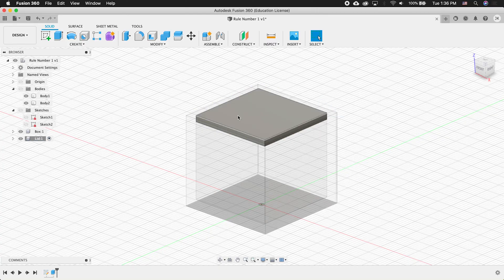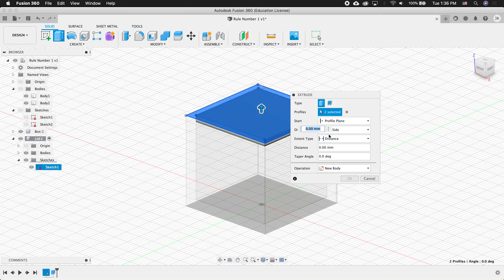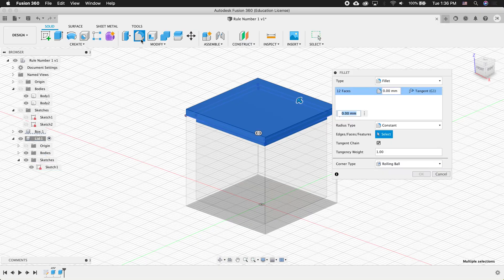The sketch hides by default — that's normal for Fusion. To find this sketch, go inside the lid, twirl out the lid sketches, and re-show it. Now click Extrude again, click both faces, and type in 2 millimeters. To do the fillet, highlight the box lid, click Fillet, type 0.5, and press OK.